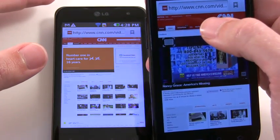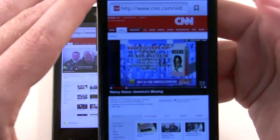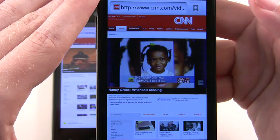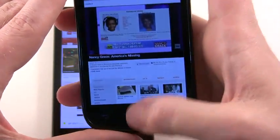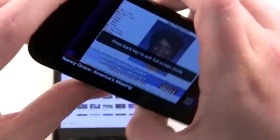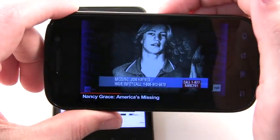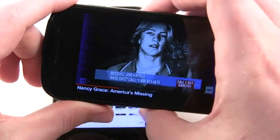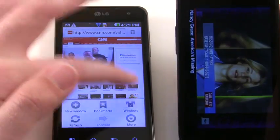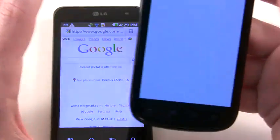Let's go into full screen. So this is Flash video. Every now and then there's a little bit of stutter. Overall, Nexus S is pretty good. It just seems for everyday use, Flash video is a lot better on the dual core. That is what I'm telling you from my personal experience with both these phones.